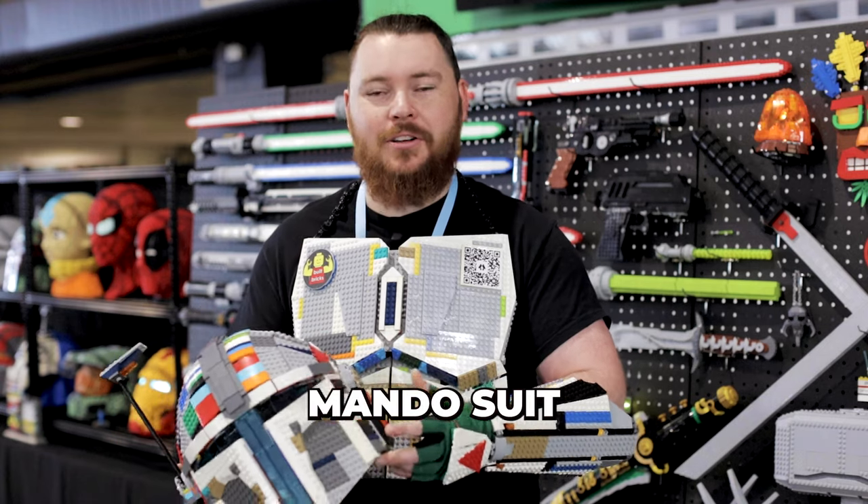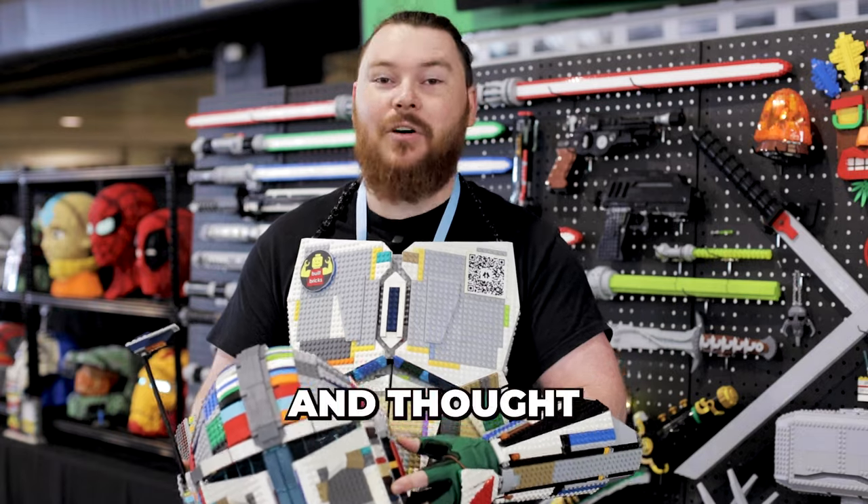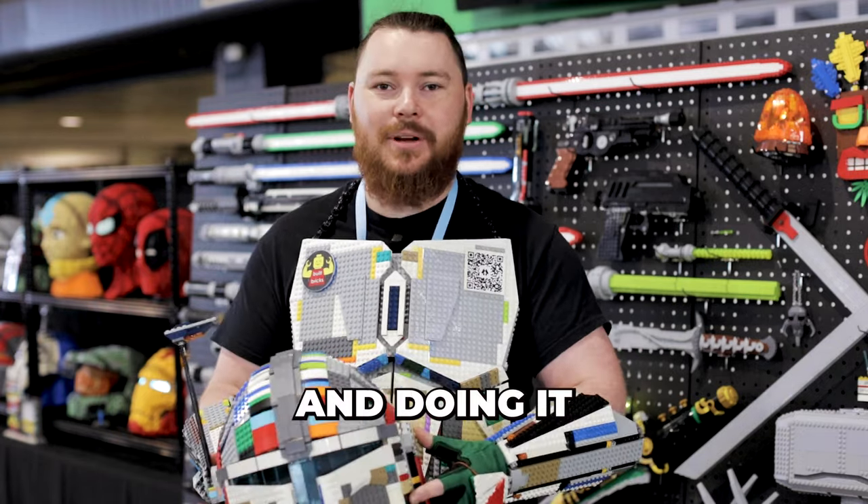I got the first idea to build a Lego Mando suit after going to Oz Comic Con for the first time this year, and thought it would be a really fun way to have a love of Star Wars costume and doing it in Lego.